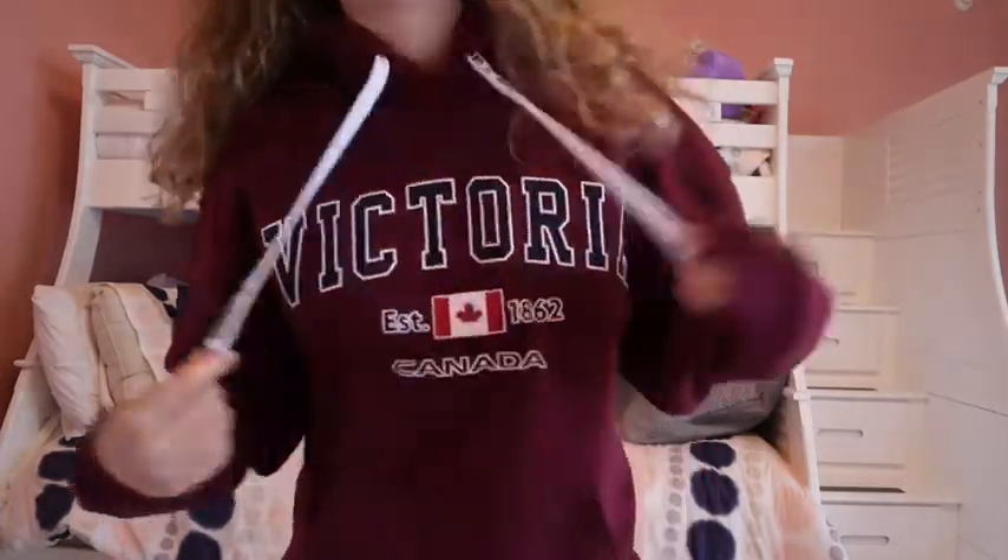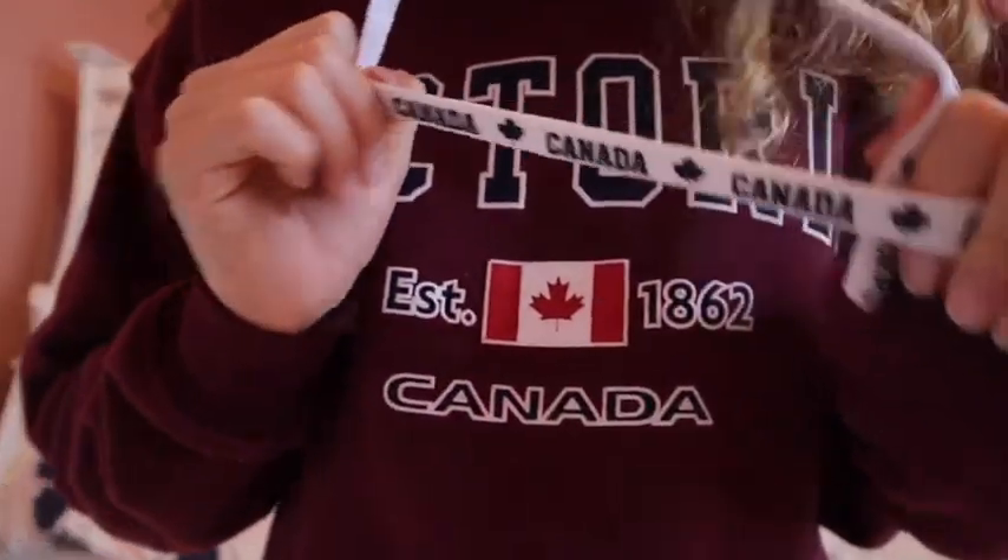This hoodie is my all-time favorite go-to. I just love the color on me and it's from Victoria, Canada — we went on a cruise to Alaska and had an excursion there. I like the drawstrings and all the overall details. It's super soft and comfortable, a little on the thicker side, and I will definitely be keeping it.